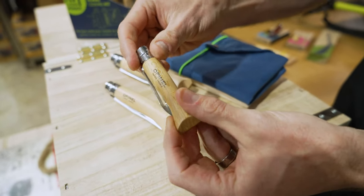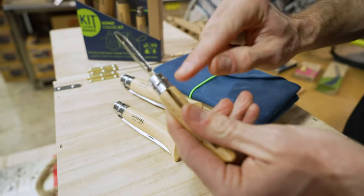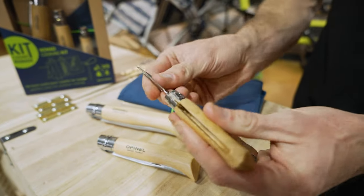This small number six here is actually a vegetable peeler. It's got the same locking mechanism around the neck there — a good little vegetable peeler so you can peel your apples, carrots, whatever you like.